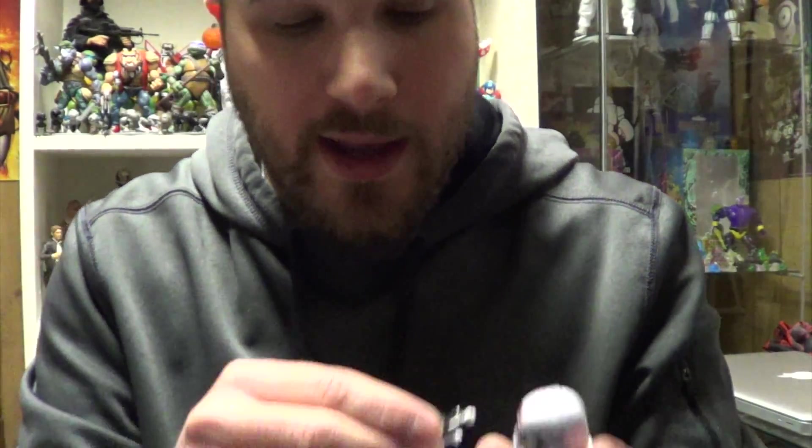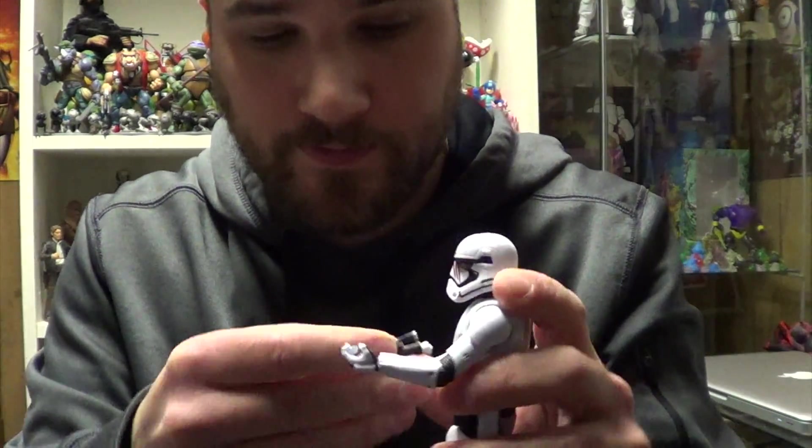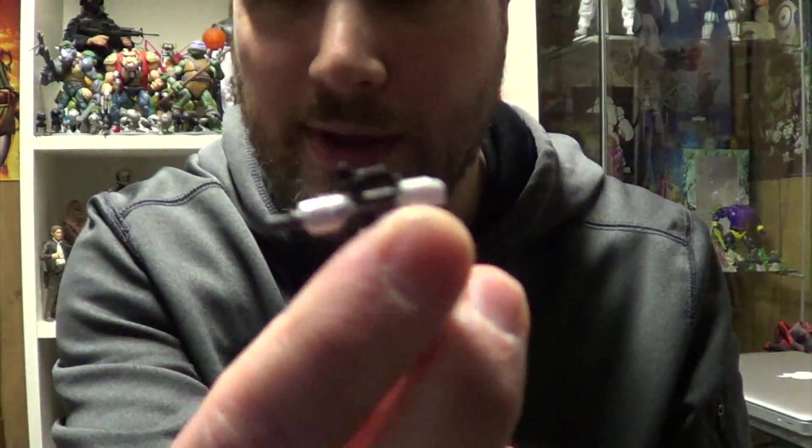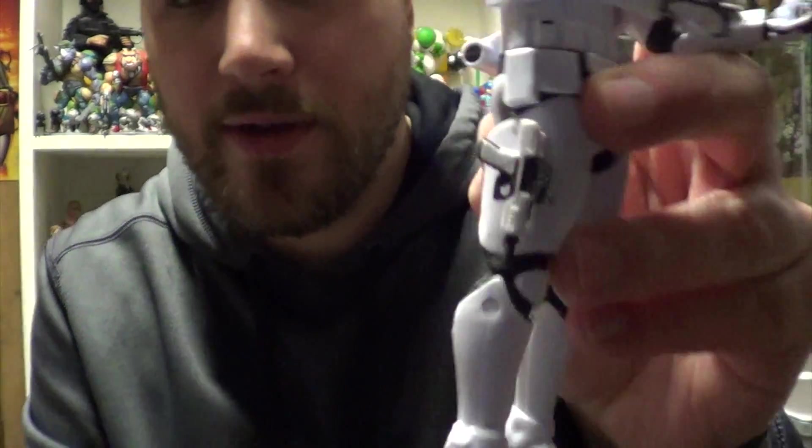However, I think this is a great figure. I like the removable First Order helmet. He has the same weapons as the other First Order Troopers, which is the blaster rifle and the blaster pistol. They also connect to the leg just like the other First Orders.